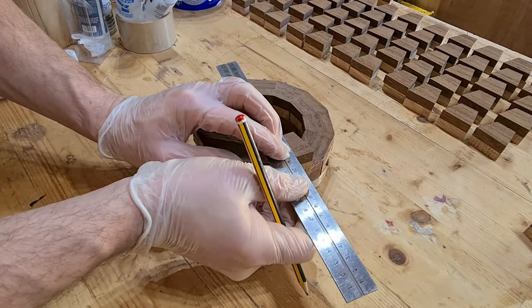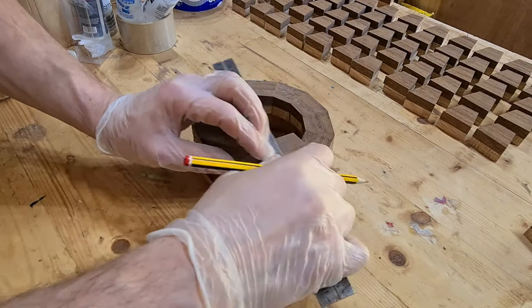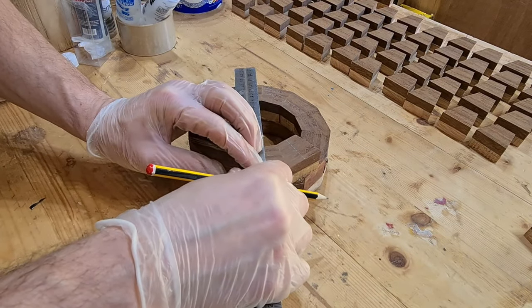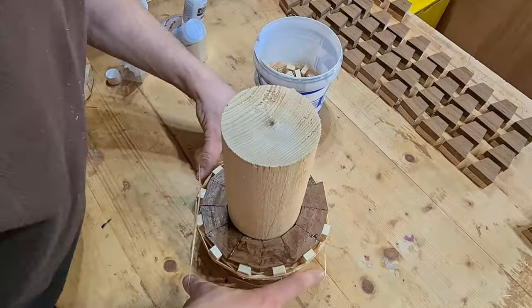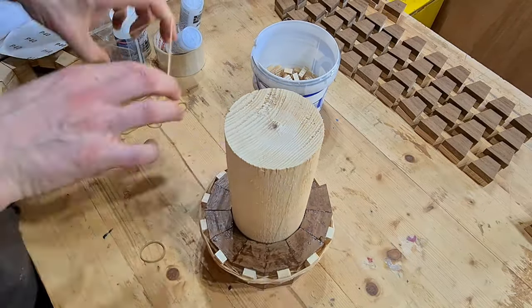Once ready, we can get on with the next layer — it's just a simple repetition as with the previous helical layers. Start off with the anchor point, then get your pieces glued in and then get them clamped down. And always try to use the central column as best as possible for guidance.